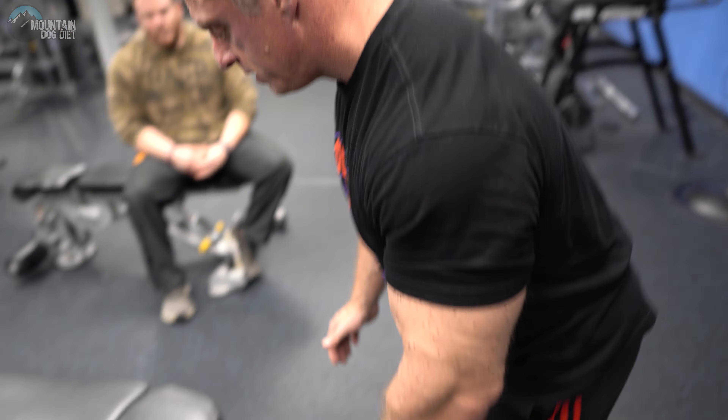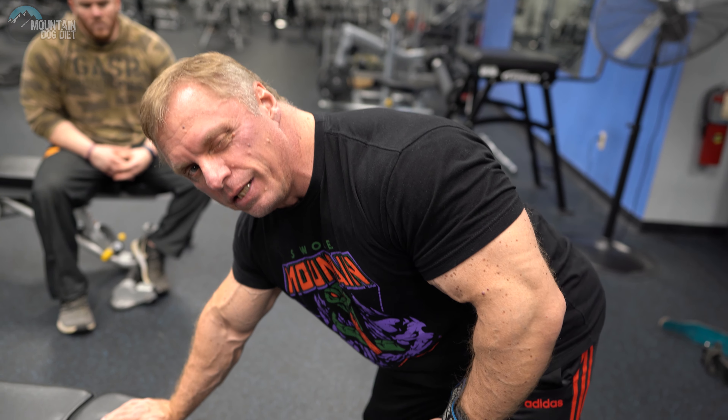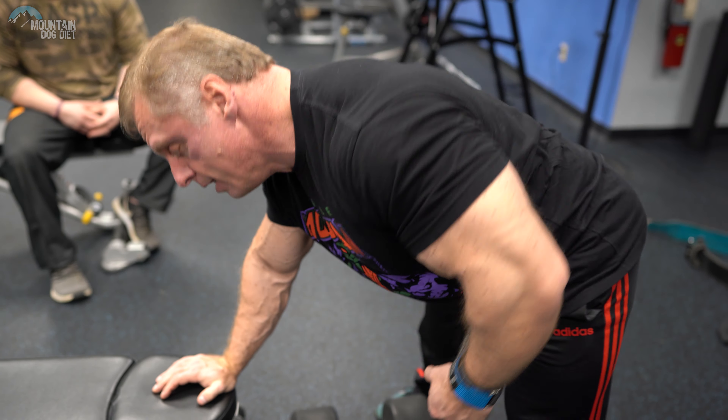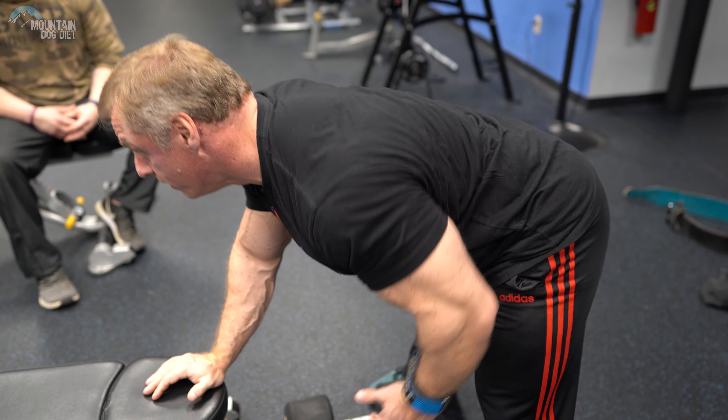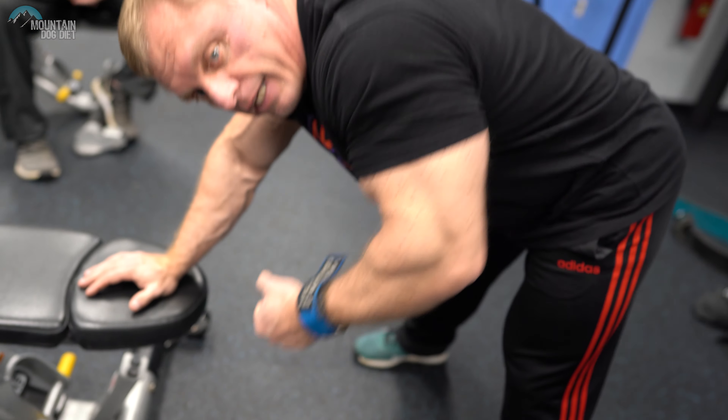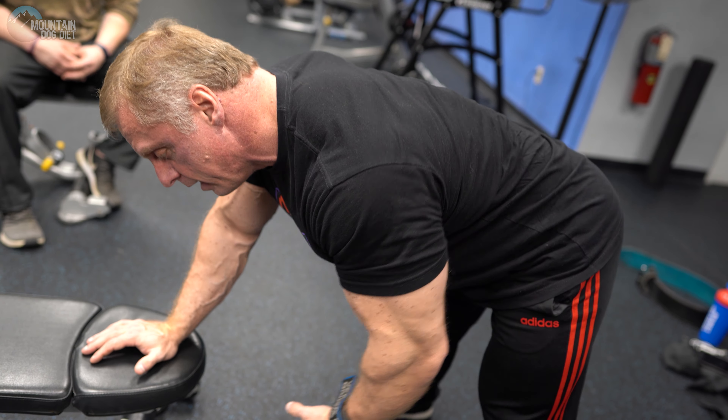Keeping with our theme of basic exercises, let's do a dumbbell row. The three things I see that I'd like you to stop doing: number one, when you're rowing, I don't want to see a twist. If you look at the lat contraction when you twist, there's really not a lot going on — you just have this oblique motion. When you're doing your row, resist the temptation to rotate. Keep your shoulders square and drive with your elbow. Driving with your elbow is really the key for all your back work. No twisting is number one. Number two, don't turn it into a bicep exercise. Lead with your elbow, not your hand. Focus on driving that elbow up.